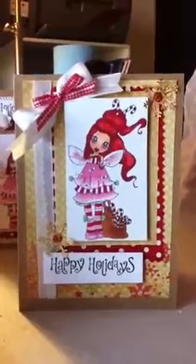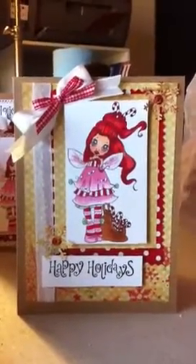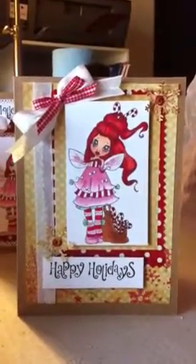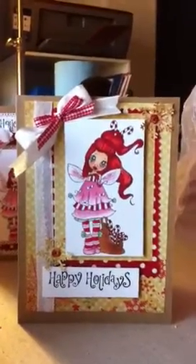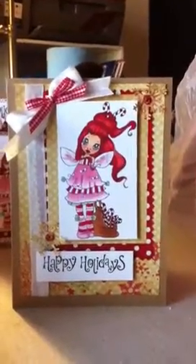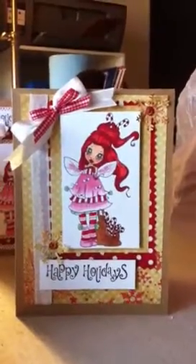I wanted them to look like little presents, and I'm hoping that when they come out of the envelope they're not all smooshed and crinkled. But who knows?